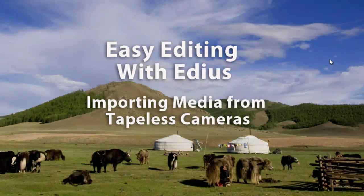We've learned how to bring media in from our tape-based cameras, and now we need to learn how to bring it in from our tapeless cameras. In today's world, more and more, the cameras being shipped to stores, especially in the consumer markets, are tapeless, recording to hard drives or media cards, and we need to learn how to bring that into our computer and thus into EDIUS.